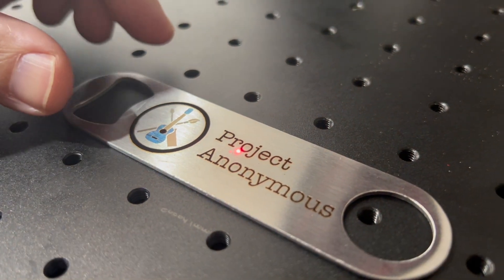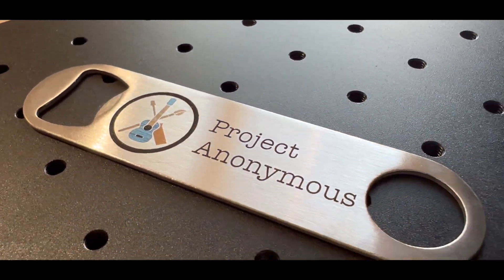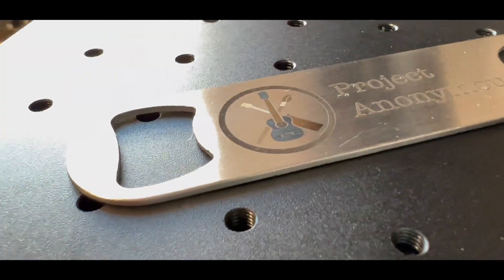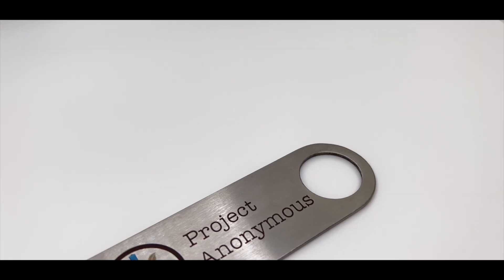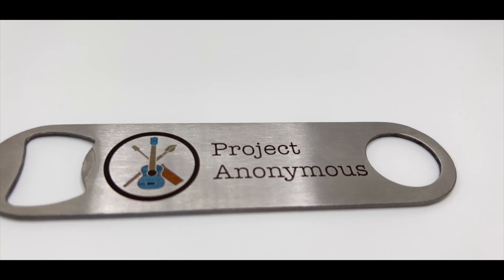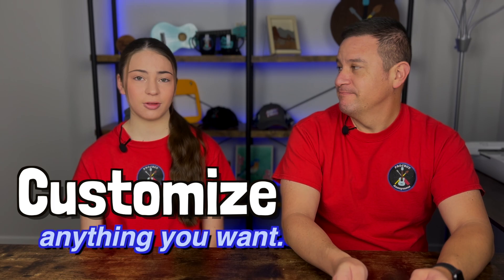I think this is good enough to call a success. Let's go ahead and clean this off. It turned out really nice. I think the results turned out really cool, and it's awesome that you can engrave color with a laser. It's a very cool tool to be able to customize different household items or anything you really want.